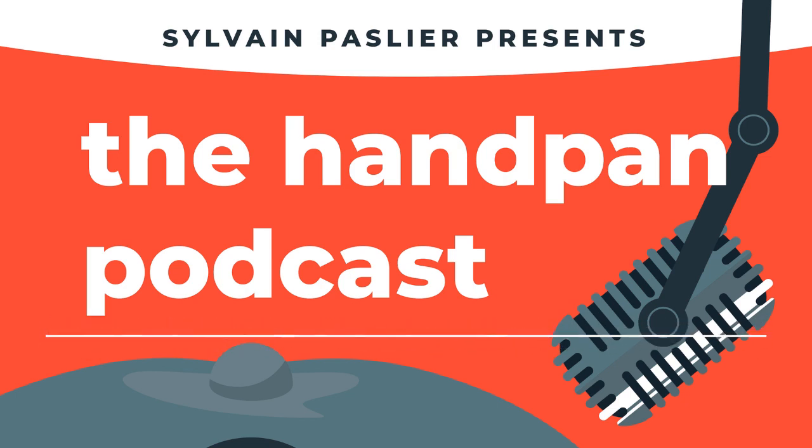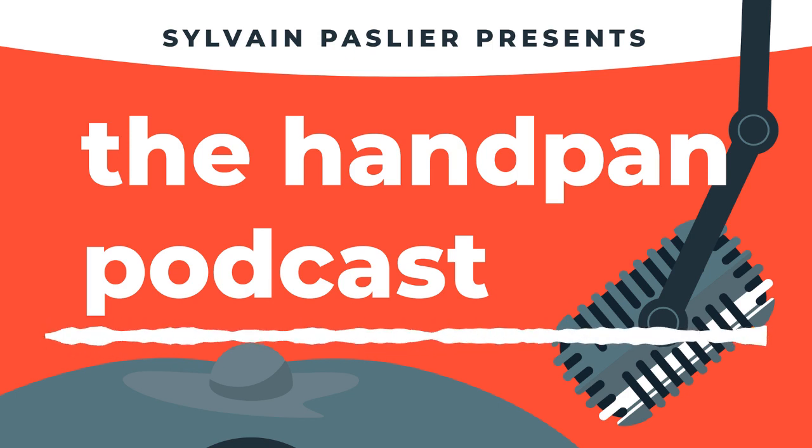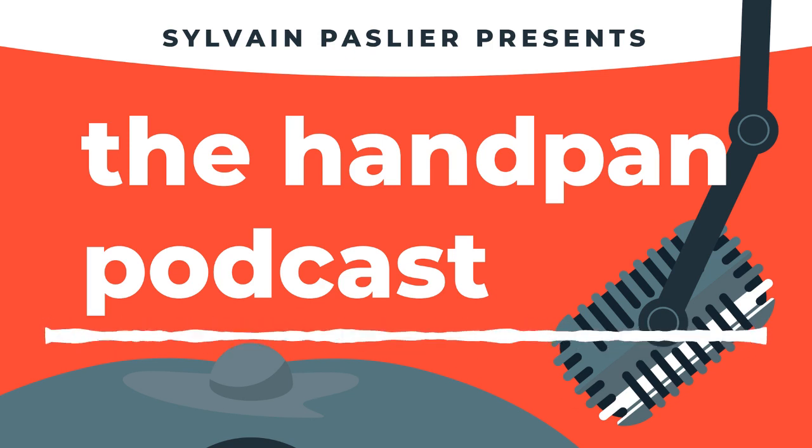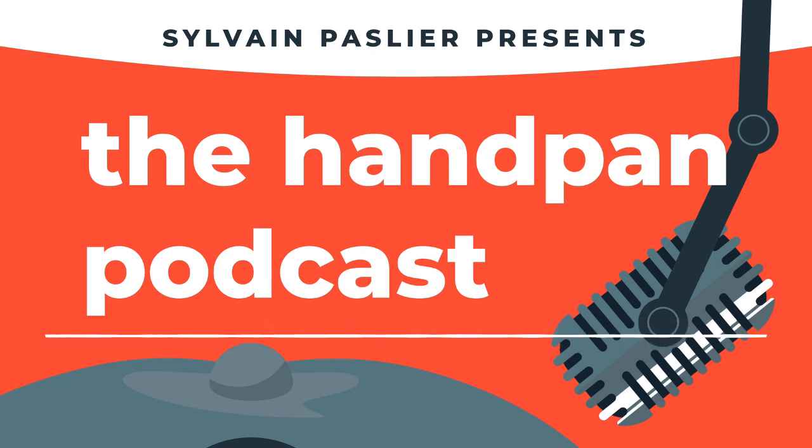Hey, it's Sylvain, and this is the Handpan Podcast. This episode is part two of a conversation I had with Colin Folk. He makes an instrument called the Ether, and we got to sit down and talk story for an hour at his shop in Northern California.